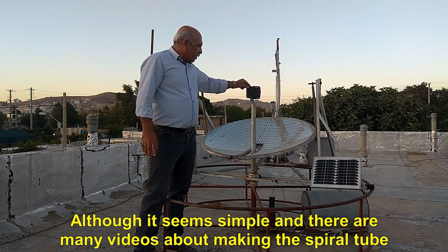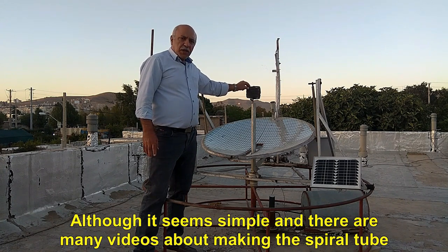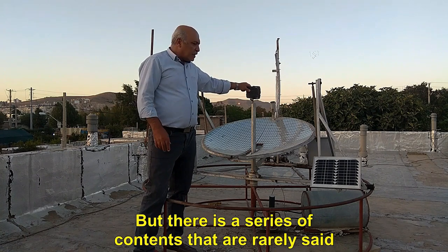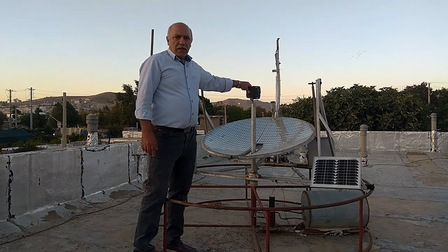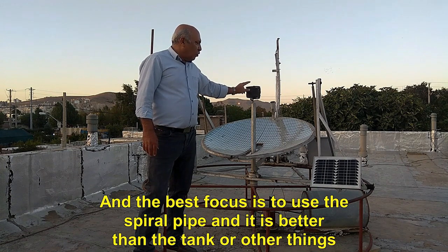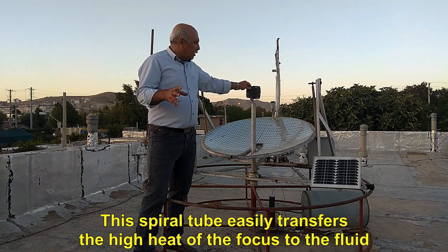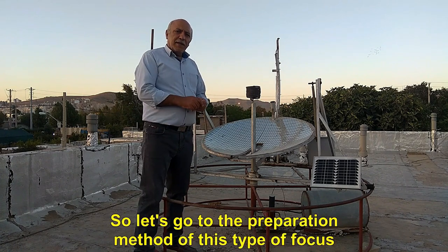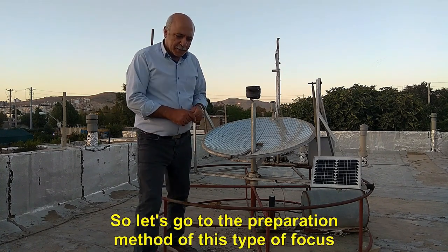Although it seems simple and there are many videos about making the spiral tube, there is a series of contents that are rarely addressed. The best approach for the focus is to use the spiral pipe — it is better than a tank or other options. This spiral tube easily transfers the high heat of the focus to the fluid. So let's go to the preparation method of this type of focus.